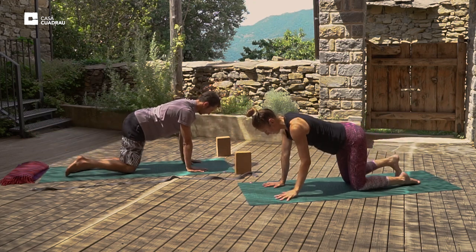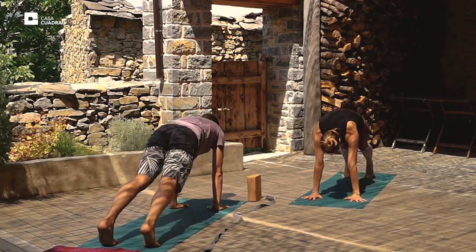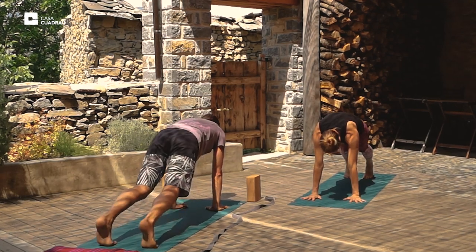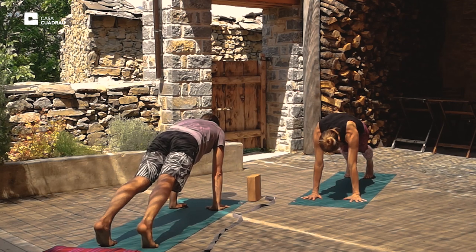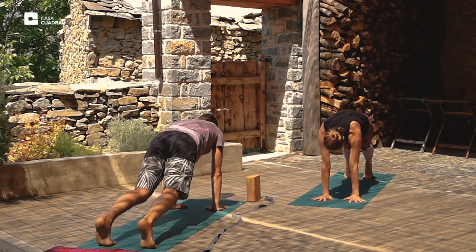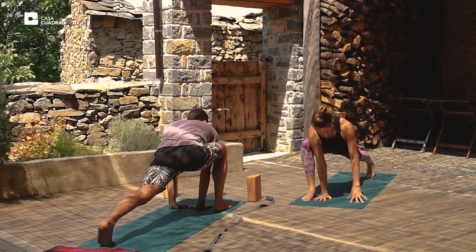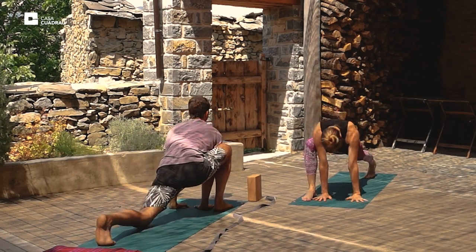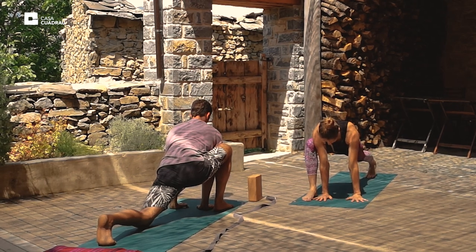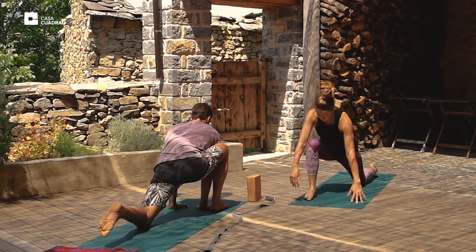And exhale back into neutral table. Inhale, tuck the toes and come up into plank position. Press the feet and the hands into the mat. Engage the arms and legs. Tuck the tailbone, belly towards the spine, and round the upper back. And then on the inhale we'll step the right foot forward next to the right hand. Hold the posture and breathe.